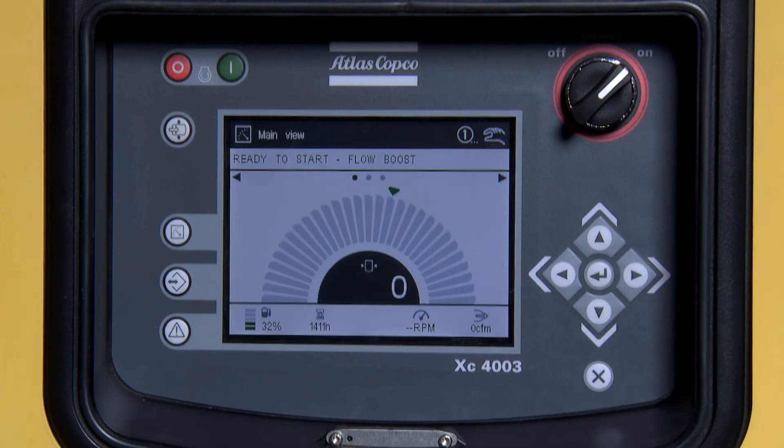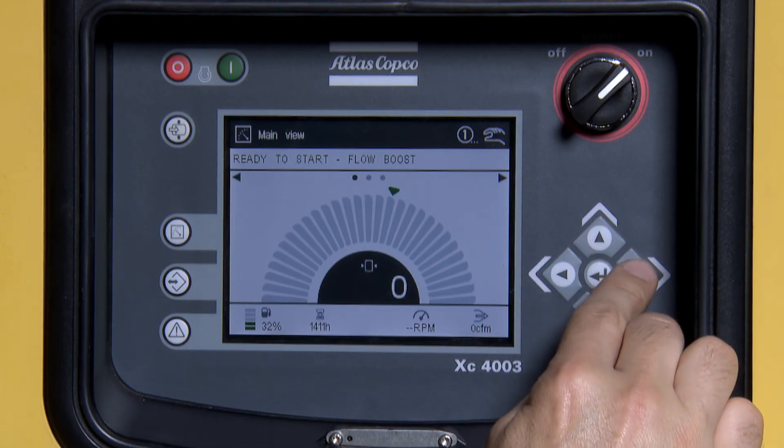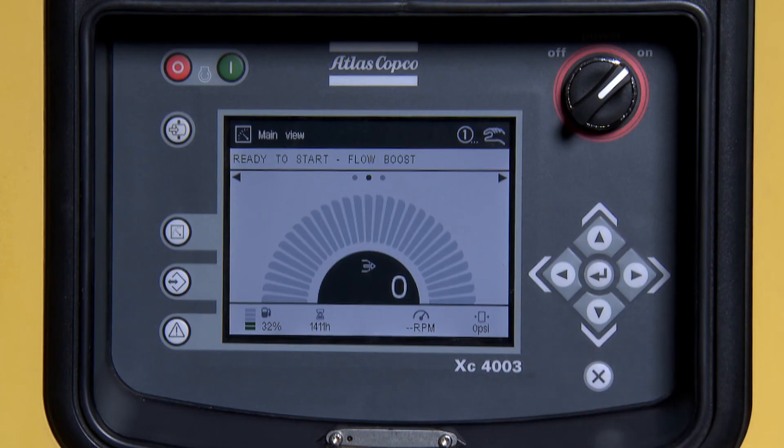Use the right arrow to adjust flow. This is not adjustable if in the AutoMax setting. Once your pressure and flow is set, you are free to start the machine. Both pressure and flow can be adjusted on the fly while the machine is running.